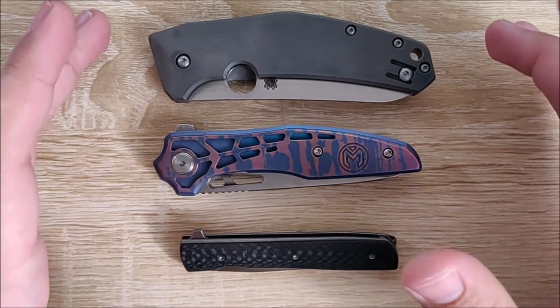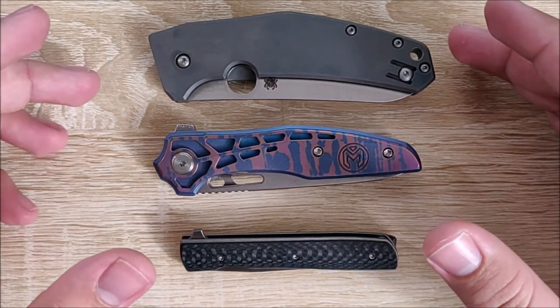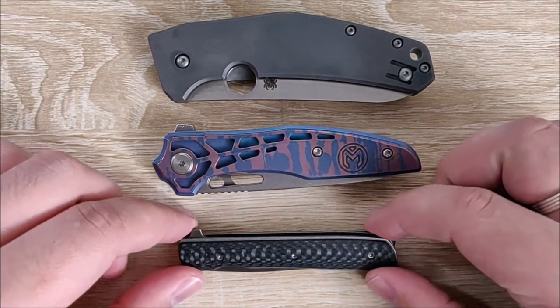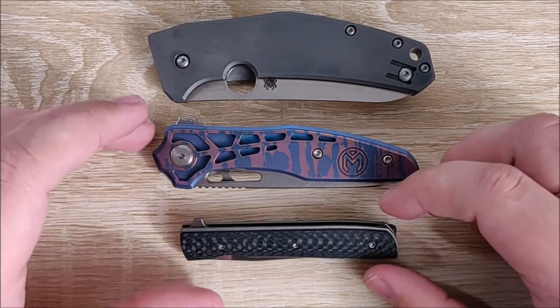The first thing I look for when I'm interested in a knife is the design — usually something eye-catching and interesting, or something I find a bit simplistic but with some niceties to it.